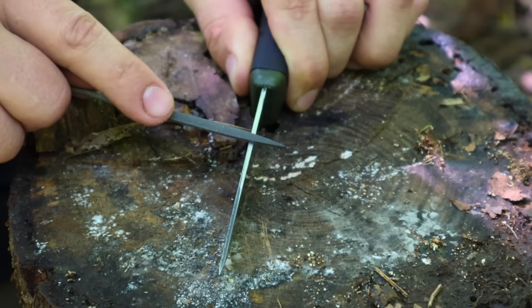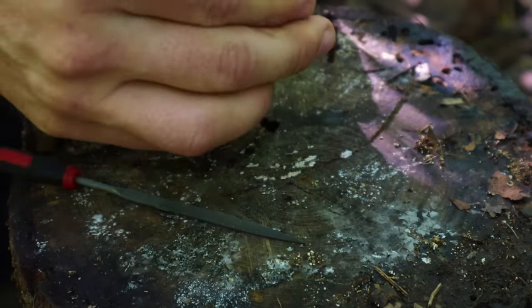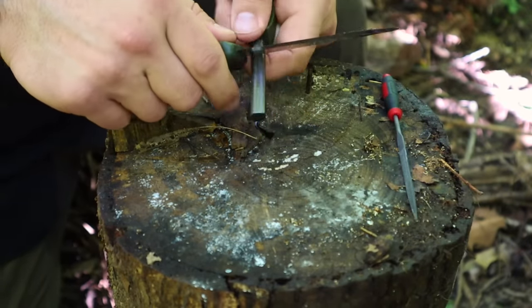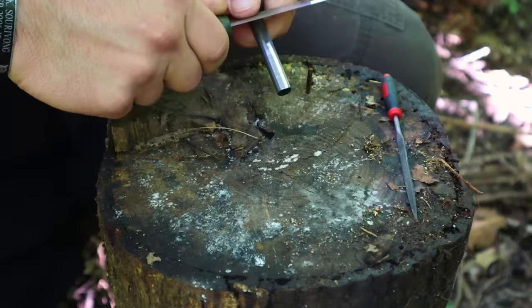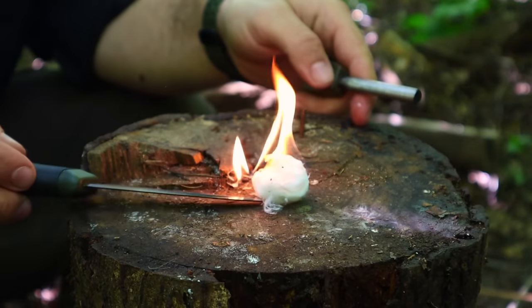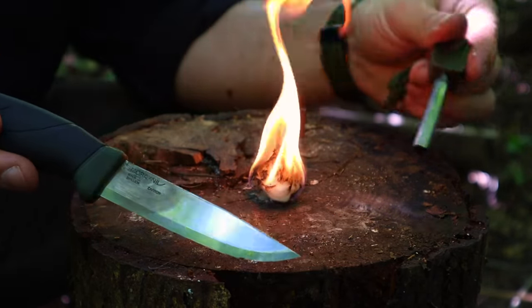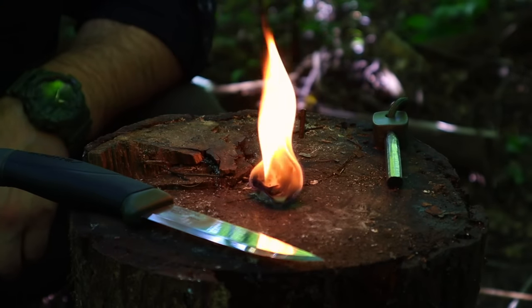We want that burr to be on the side of the knife we're naturally going to use as a striker. I'm right-handed, so I prefer to hold the knife this way and strike my ferro rod in this direction. Now that we have that good 90-degree spine, we can test it out with our ferro rod and see that we can strike sparks easily enough to ignite tinder — fine tinder or man-made tinder like a cotton ball and Vaseline, a long-lasting tinder, very easy. That 90-degree spine and ferro rod gives us a reliable, safe, easy way to start fire.